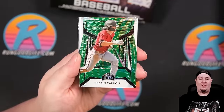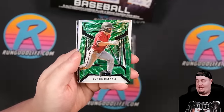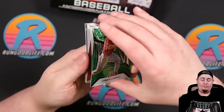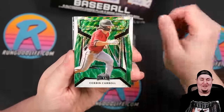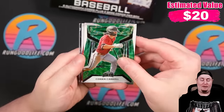Then a nice little one right here — one of the better rookies. You won't find this guy in any Panini products this year, but you'll find him in Topps and Bowman: Corbin Carroll. And that one's going to be numbered 5 of 5 on the Corbin Carroll, so we're giving that one away to somebody in the comment section.